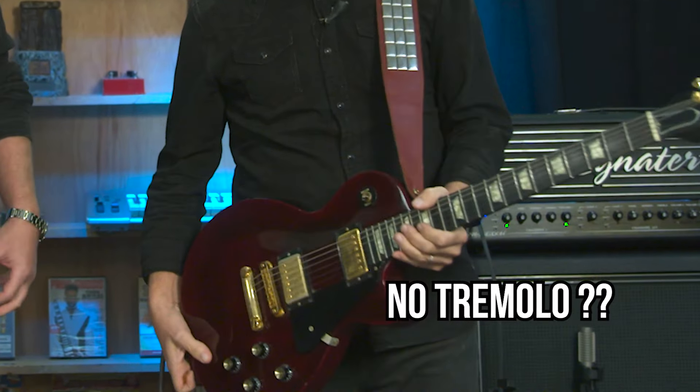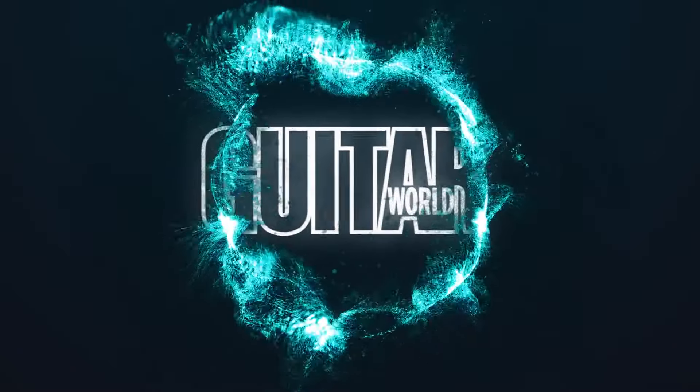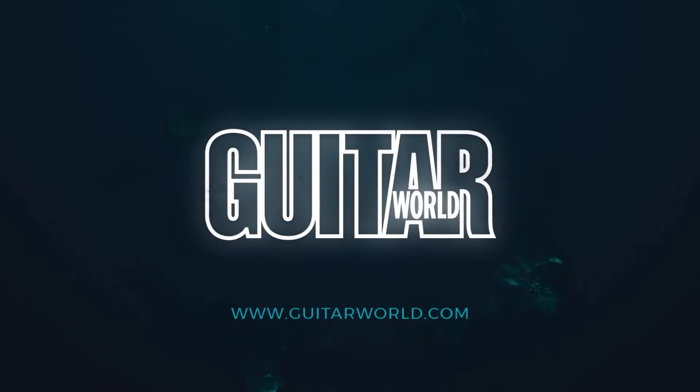I have Adam Reaver from FU Tone here once again. Adam is going to show me the latest FU Tone goodies that he's brought with us today. I'm looking forward to seeing what's new. Not a tremolo in sight, though.